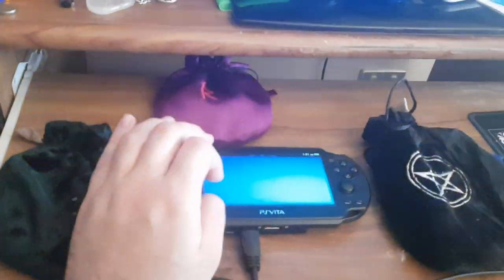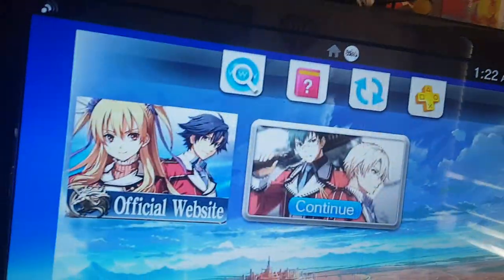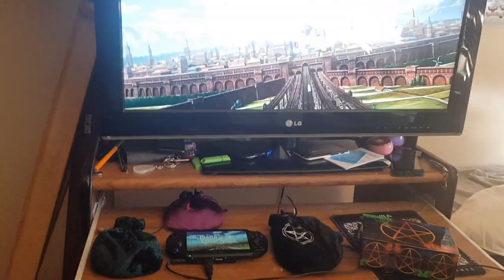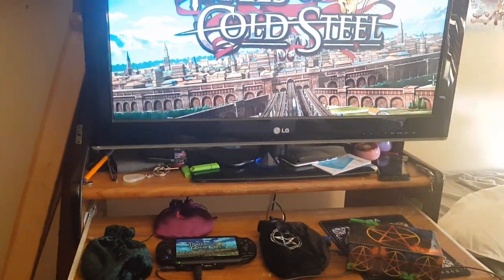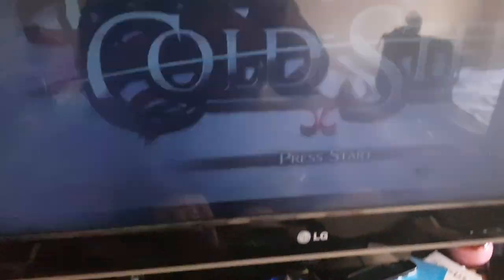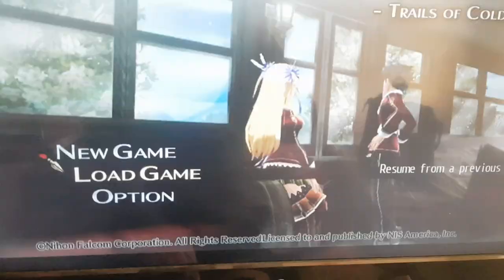And of course, you can run games and everything. So here I am controlling this with my Vita, and I'll show you here. You can play with the actual PS Vita — I'm not using a controller, I'm using the actual console for this.